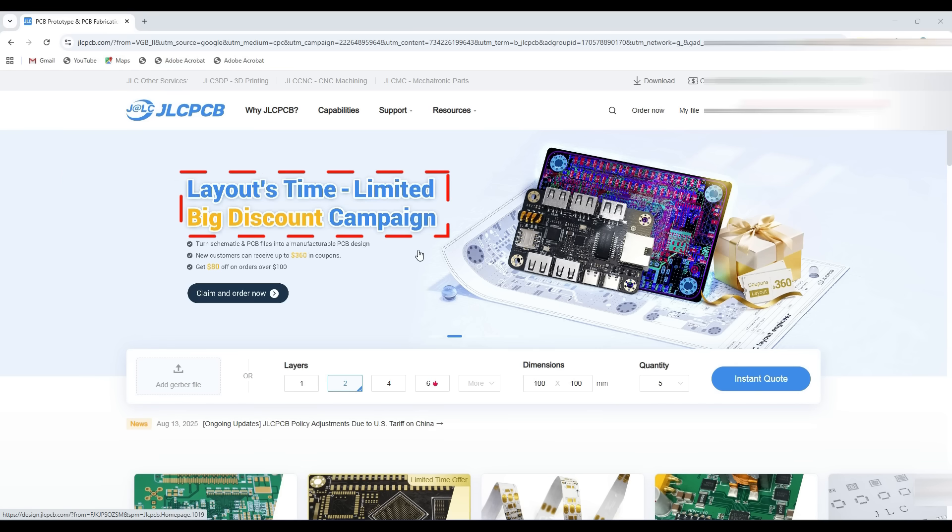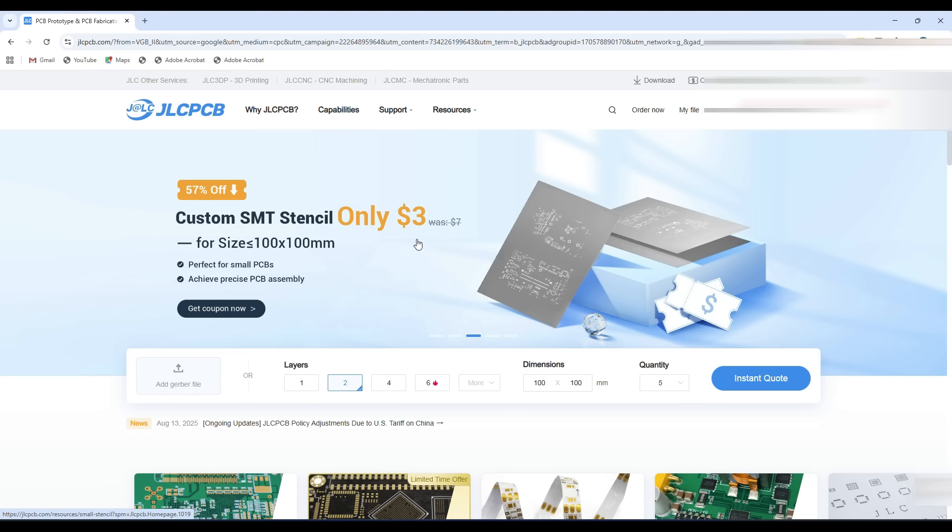Now you can get a big discount on their PCB layout service with their ongoing limited time campaign. If you are a new customer, you can avail a discount of up to 360 US dollars.